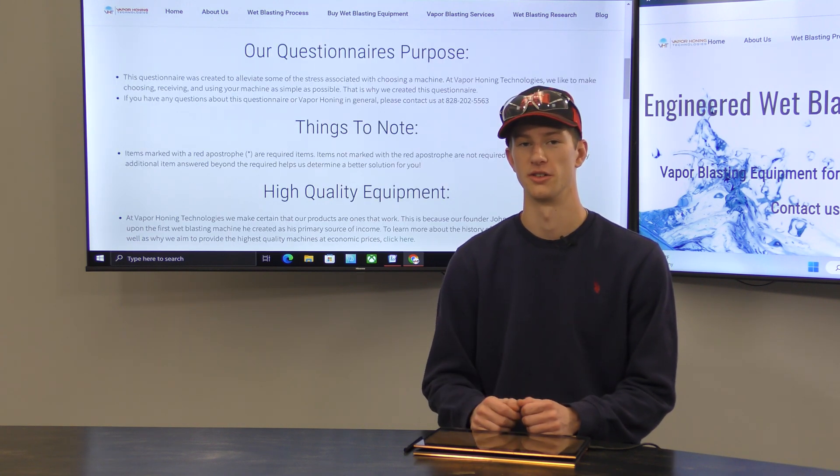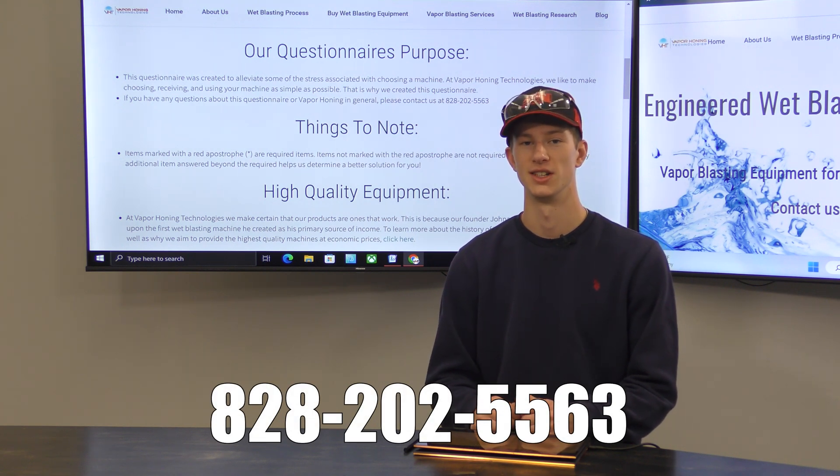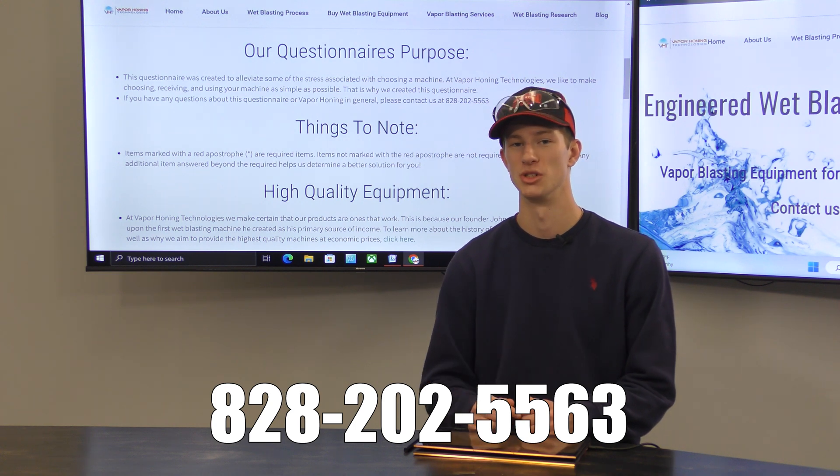If forms aren't your thing, we're just a phone call away. We can be reached at 828-202-5563 and we have a ton of staff ready to help you determine exactly what machine is perfect for you.